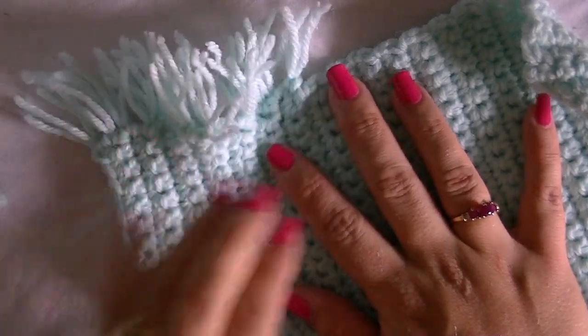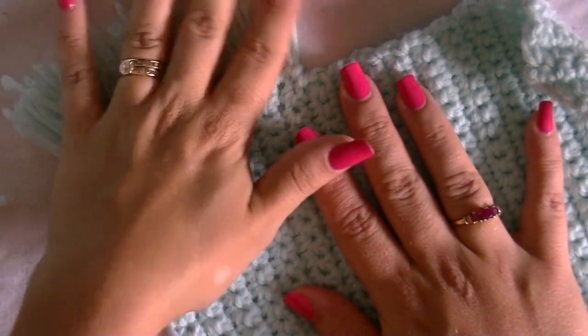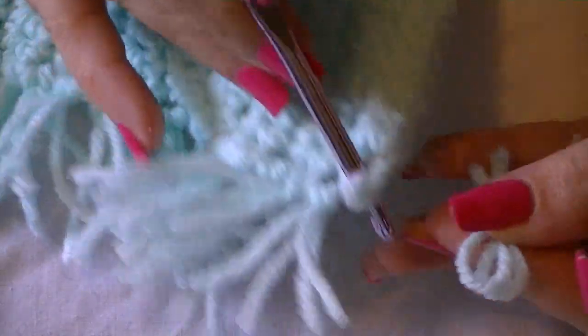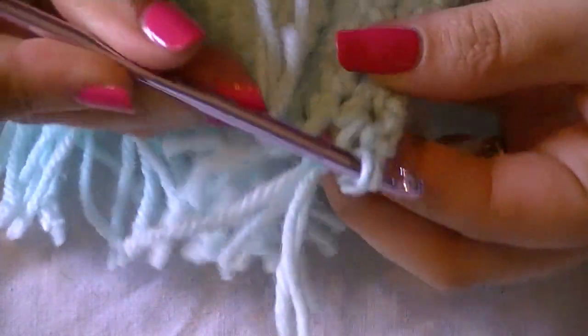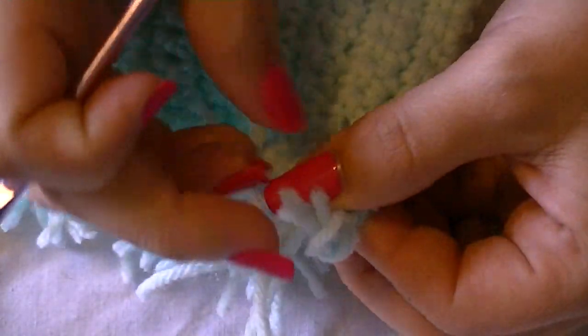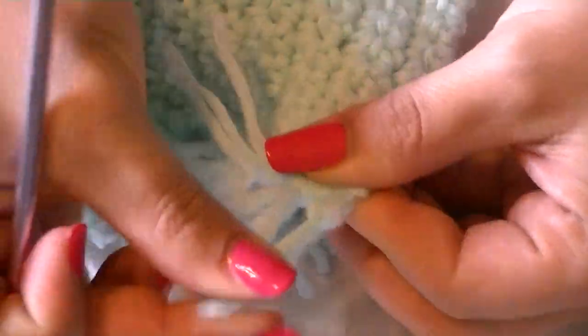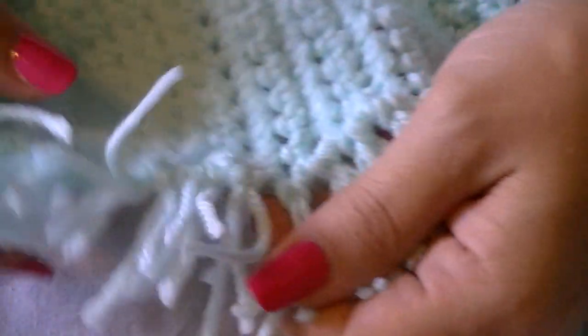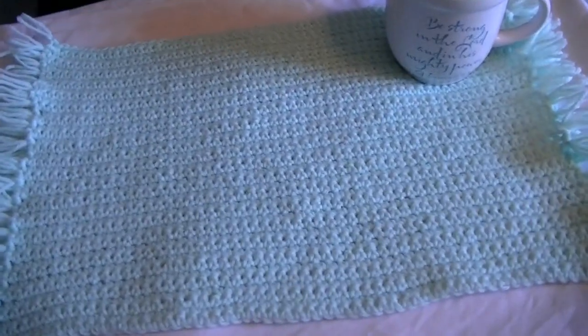I'm about halfway done with the first half of the fringe — I'll continue on both sides until completely done. Coming up to the very last fringe now, complete that and tighten it. Then look across your fringe row — if they're all different lengths, trim them to approximately the same length. I liked mine slightly staggered so I chose not to trim.